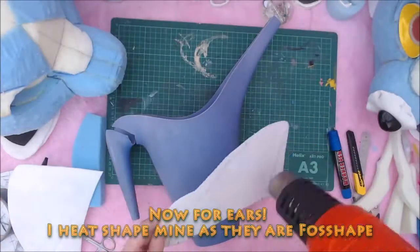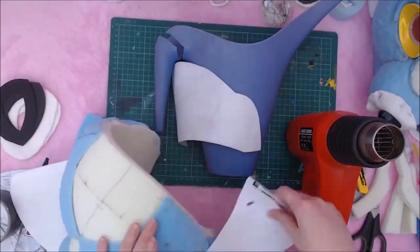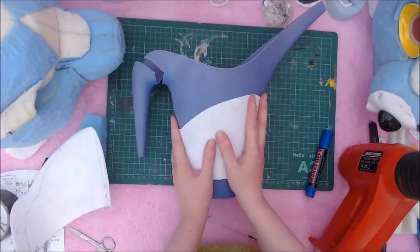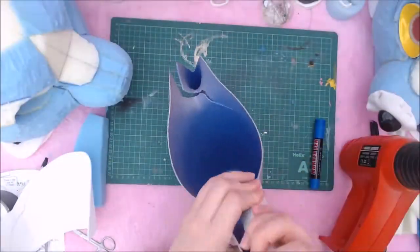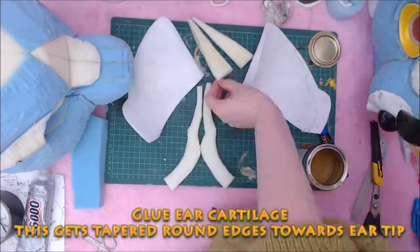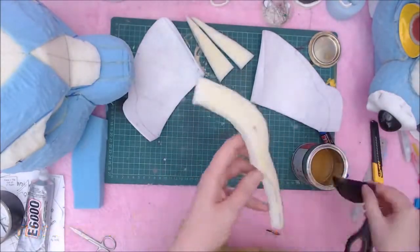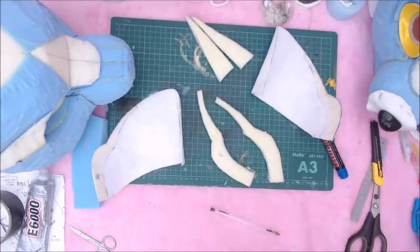Sometimes I make ears before, sometimes after. In this case, before. I'm using a material called false shape, which is really nice for making rigid thin ears that don't break. I've already pre-shrunk the material and heat shaped it. You can use any number of materials, from foam to worbla, depending on the look you want. I favour a more realistic ear, so thinner is preferred for me.